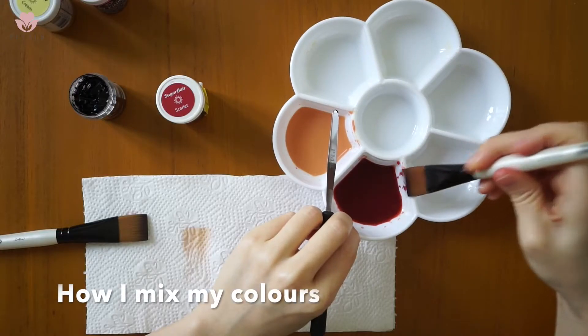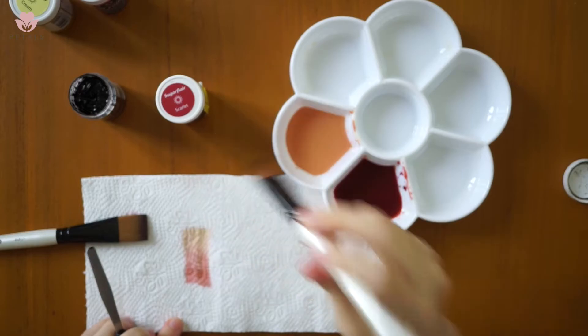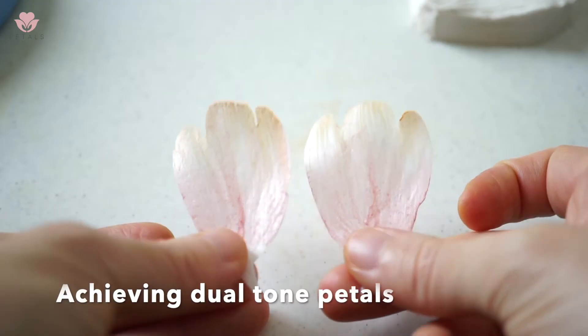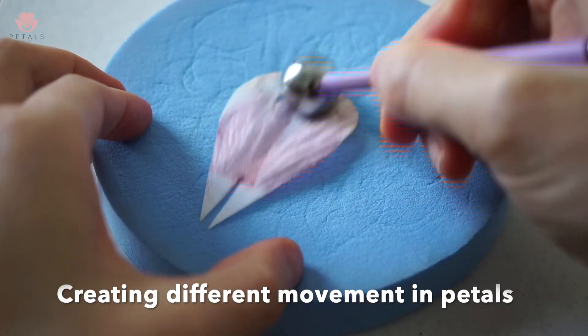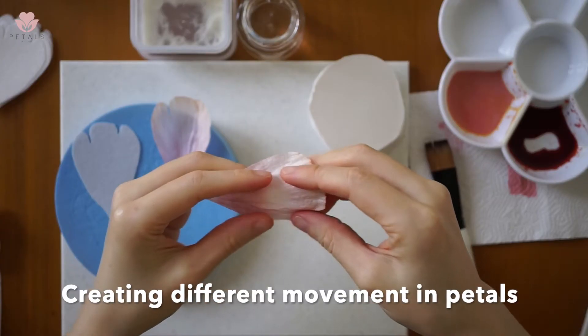I'll walk you through how I mix my colours. We'll go through how I achieve this dual-tone petal. I'll teach you how to create various movements in your wafer paper petals.